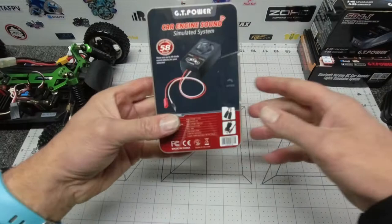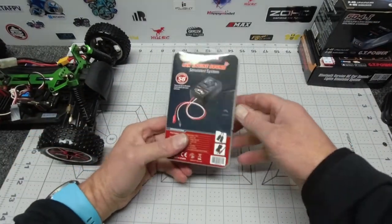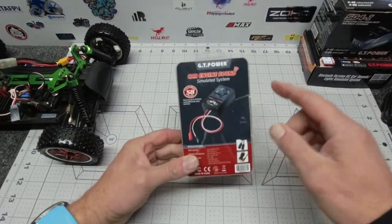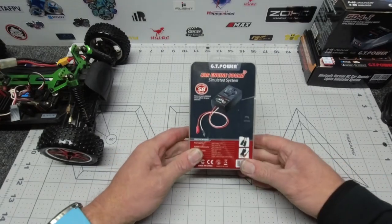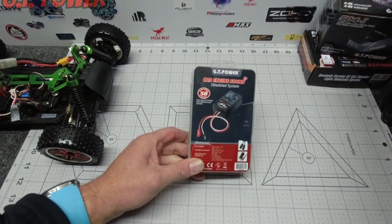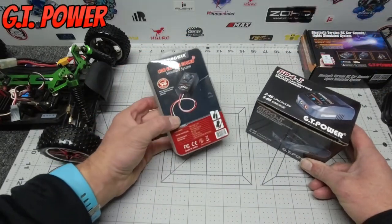G'day folks, Skypolite here. Something a bit different today — I normally do quads and drones as you guys know. However, I have been supplied with this fantastic little gizmo, one of a few items that I am reviewing from my very good friends at GT Power, makers of some pretty cool RC spec gear. Check them out, link down below.